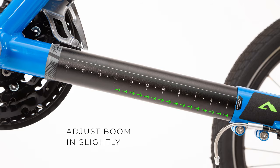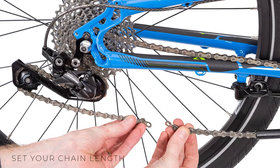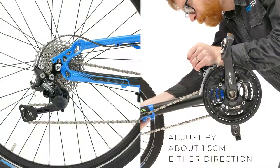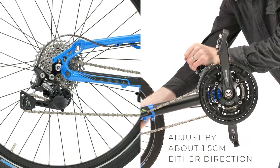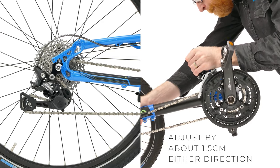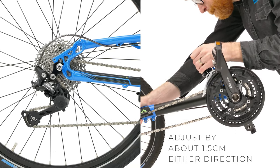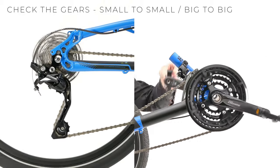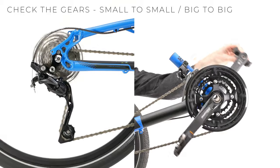Once you have your boom length set, you will need to set the chain length — for this you can refer to our setting your chain length technical guide. Once your chain length is set, take your trike for a short ride to see how it feels. You may need to make some fine adjustments to the boom length. Small adjustments of around 1.5cm either direction should be fine without having to redo the chain length, but make sure you check the extremes as mentioned in the setting your chain guide after making any adjustments.